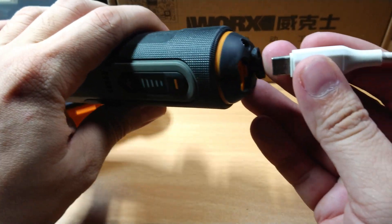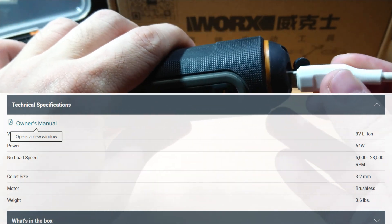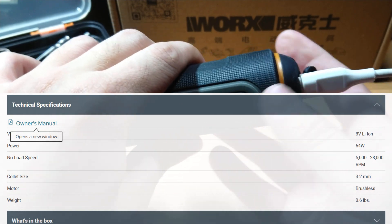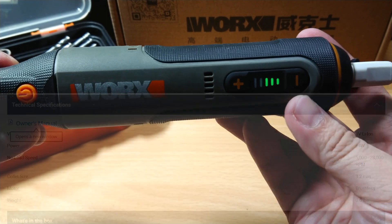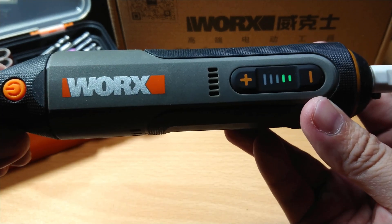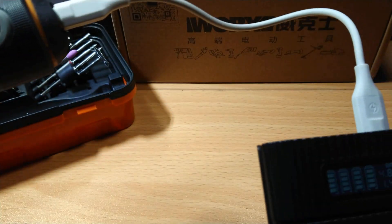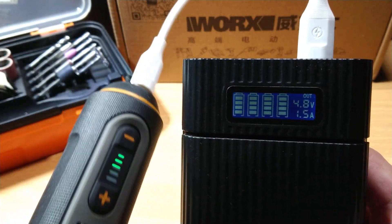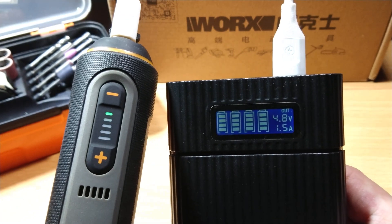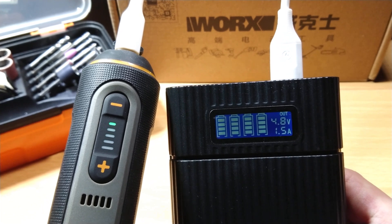There is nowhere on the WORX website or even the manual that clearly states the charging current of the WORX WX106 rotary tool, so we'll instead try to figure out how much current it requires to charge the internal battery. I am using a quick-charge capable USB cable — as we can see, it charges up to 1.5 amps max.